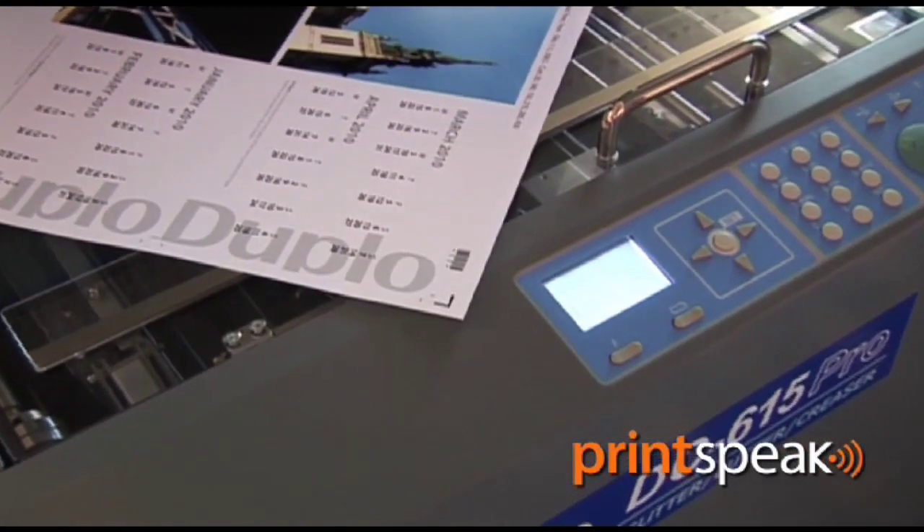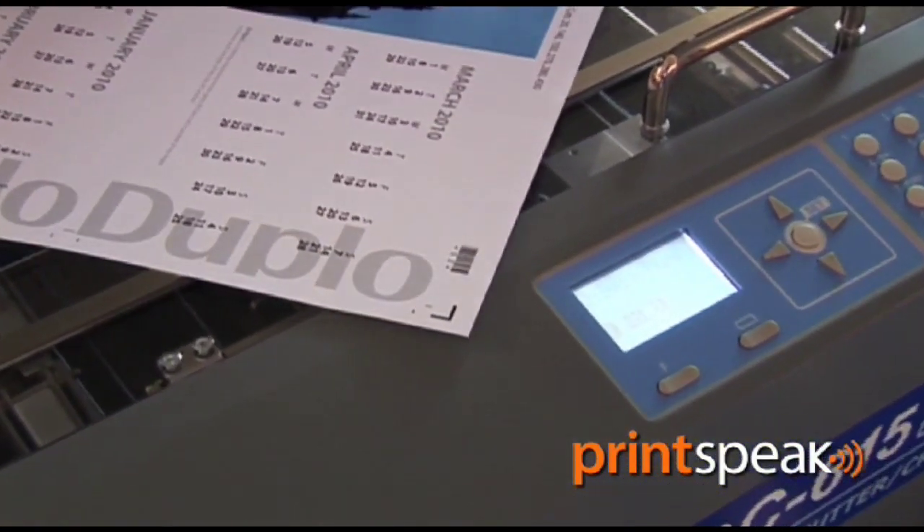Moving on to the key features of the machine, we have a CCD camera which enables you to read both a register mark and a barcode. The purpose of the barcode is to identify the specific job that is being fed into the machine. The slitters, cutting, and creasing will then be positioned where that job tells them to.